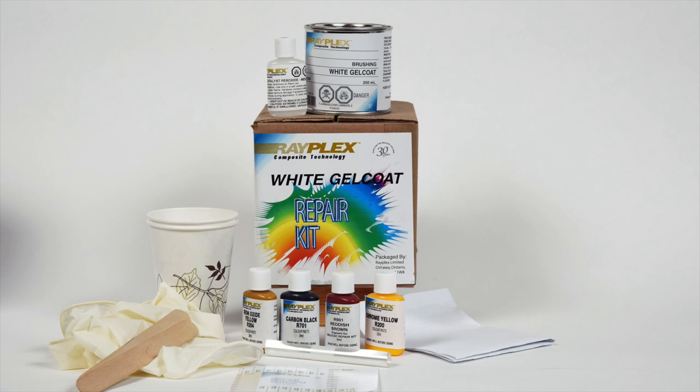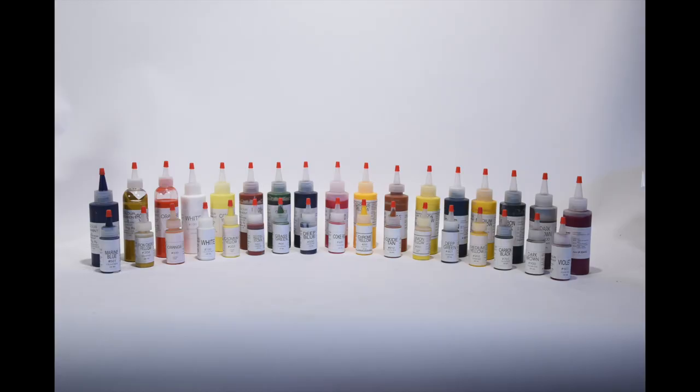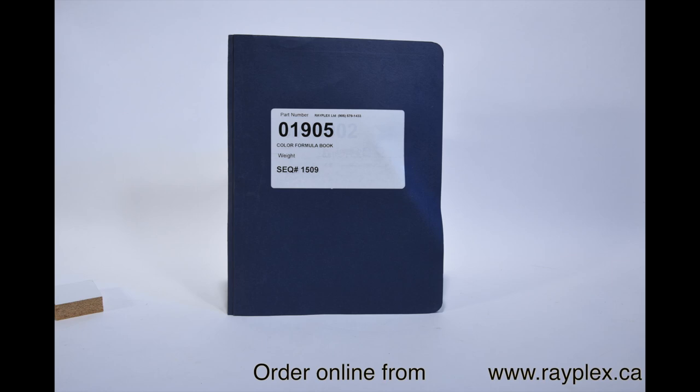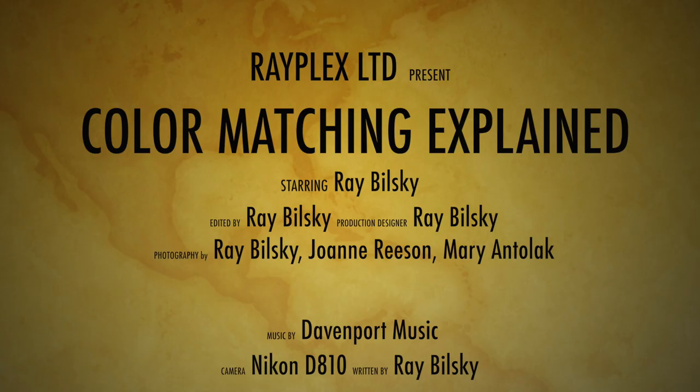If you have a small chip in a white gel coat surface, then the Rayplex white gel coat repair kit may just be the solution for you. Just place the match card next to the surface and add the best pigment to achieve an almost perfect color match for your boat. All of the preceding products are available on our website rayplex.ca. My name is Ray Belsky — thank you for watching our video.